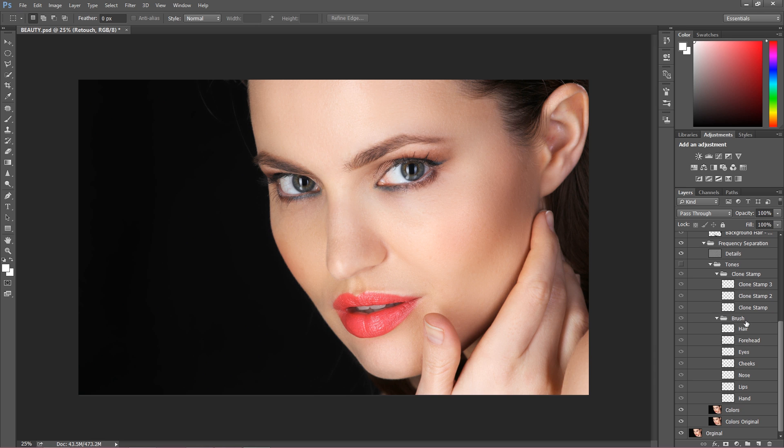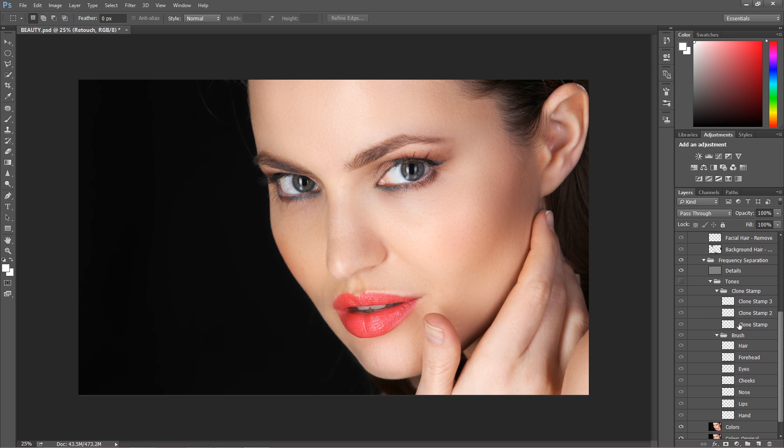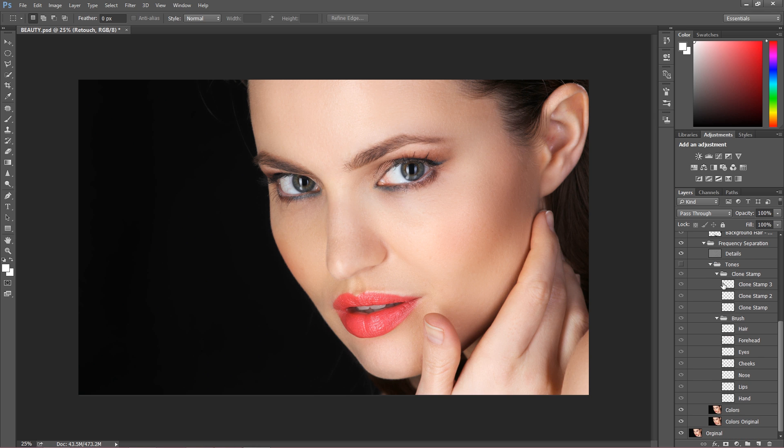As you can notice, I started this retouch with frequency separation. There are some more elements in frequency separation than you can find in most videos. I started with this basic step where I fixed the tones and details of the image to make the skin a bit softer and even out the skin texture a little bit without destroying it.